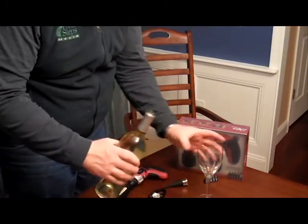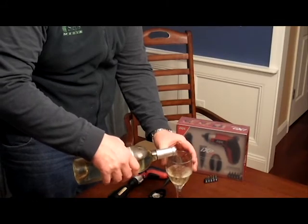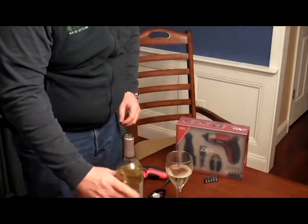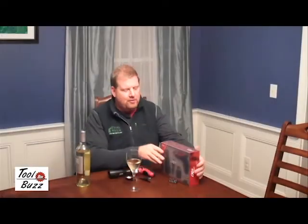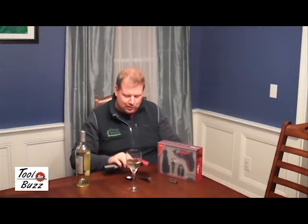Quick, easy, no hassle, no messing around with your bottle. And then we can enjoy a nice bottle of wine. There you go, folks. It's the Vivio by Skil — a really cool little cordless drill that'll also open a bottle of wine.